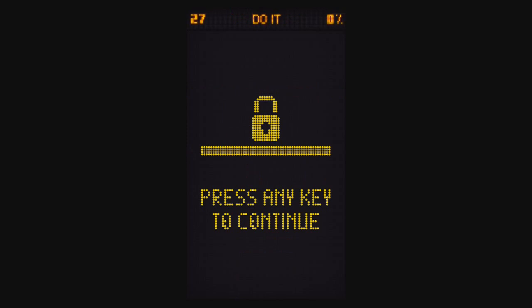Level 27, Do It. It says press any key to continue. The key is actually the middle of the O's in 'two' and 'continue.' Press either one of those and that's it.